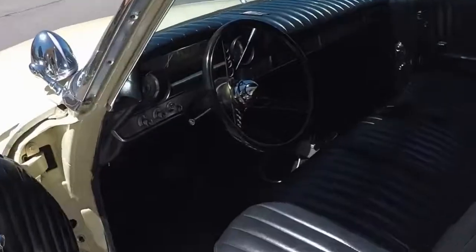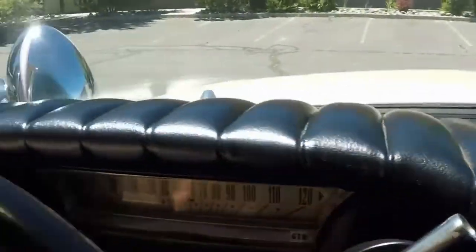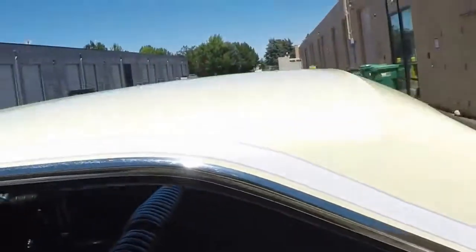Into the cab. All the gauges work as they should. Very clean. Very custom tuck and roll all the way around. You can see all the interior is pretty flawless. Headliner is just about perfect. No rips or tears anywhere in the seats or anything.